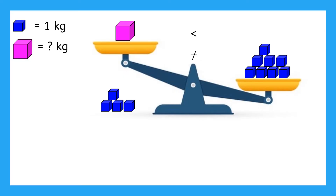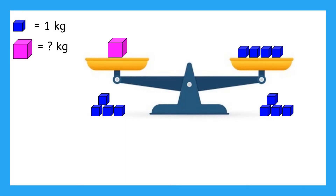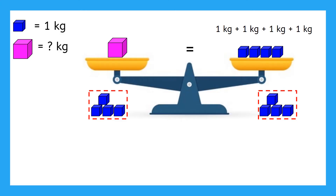What do we have to do to make the scale balanced again? We removed four blue blocks from the left side, so we need to do the same thing to the right side. Now we've removed four blocks from the left side and from the right side. The scale is balanced again, and that means both sides have equal mass. So now we can determine the mass of the pink block — one pink block is the same as four blue blocks. Each blue block has a mass of one kilogram, so the pink block has a mass of four kilograms.